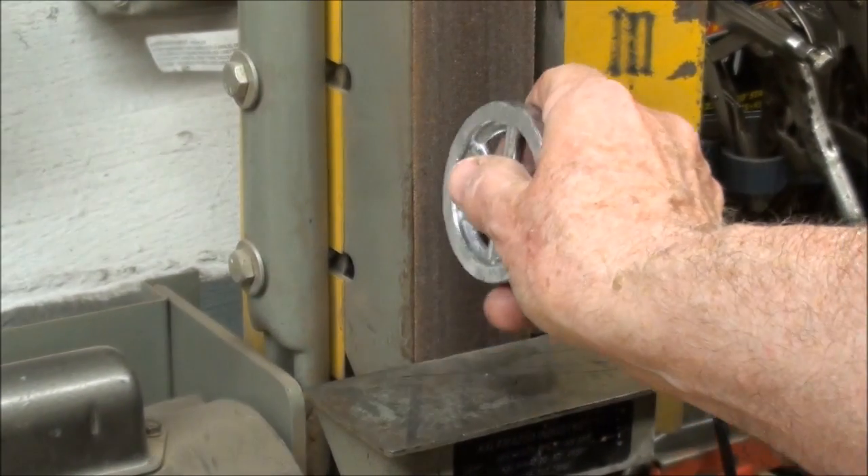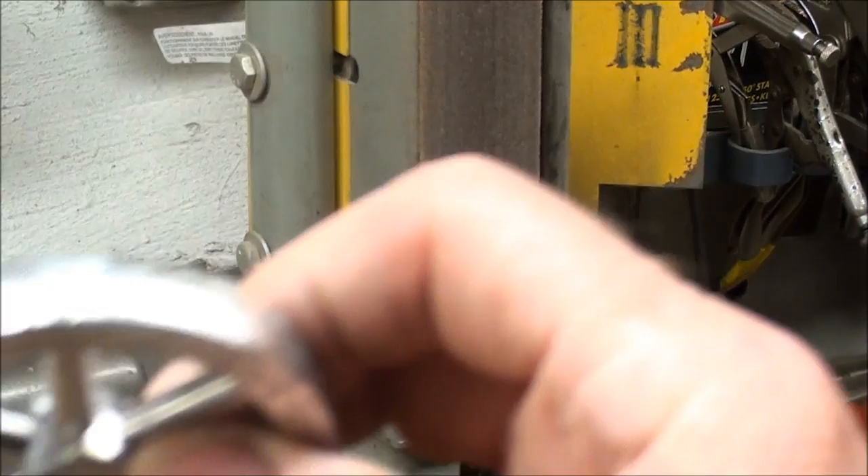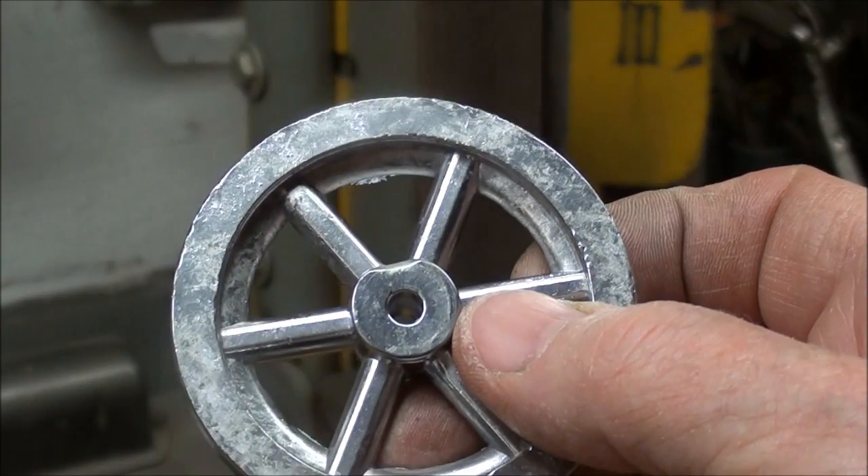Now I will take it to the belt sander here and just feather that in. That way, when I put it on the lathe, the tool won't come around and catch on that and cause the work to slip on the mandrel.